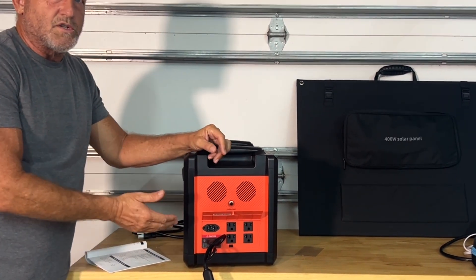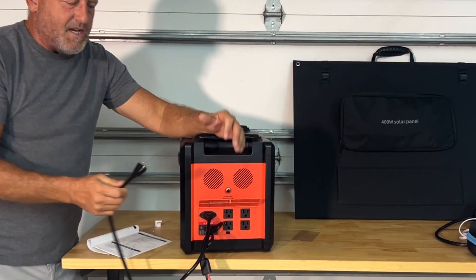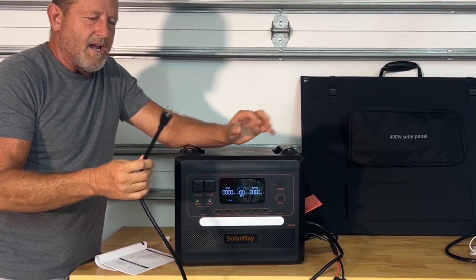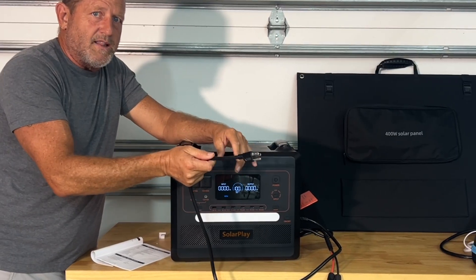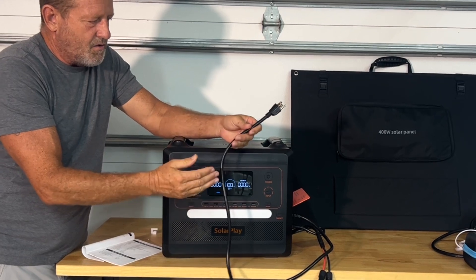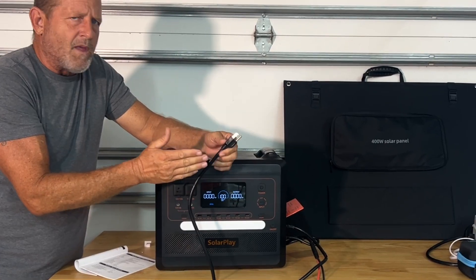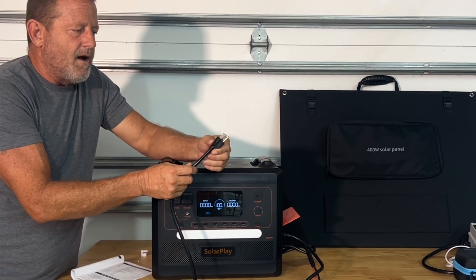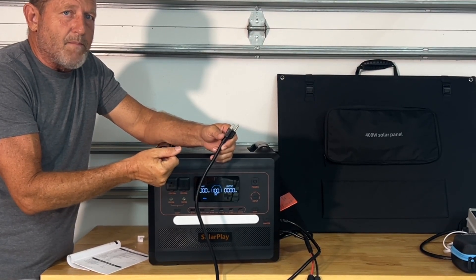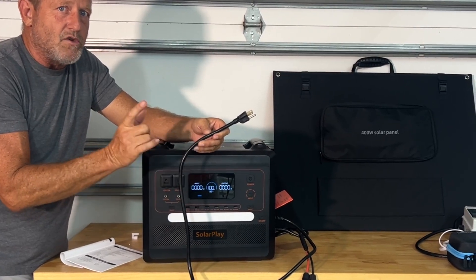It has a built-in MPPT charge controller and comes with an AC input plug. This is a UPS — uninterrupted power supply. It is a pass-through, so when plugged into shore power it passes directly through to the AC outlet. If the power goes off, I believe it's about a 20 millisecond delay, and then it switches right over to the battery seamlessly. That's what the uninterrupted power supply UPS function means.